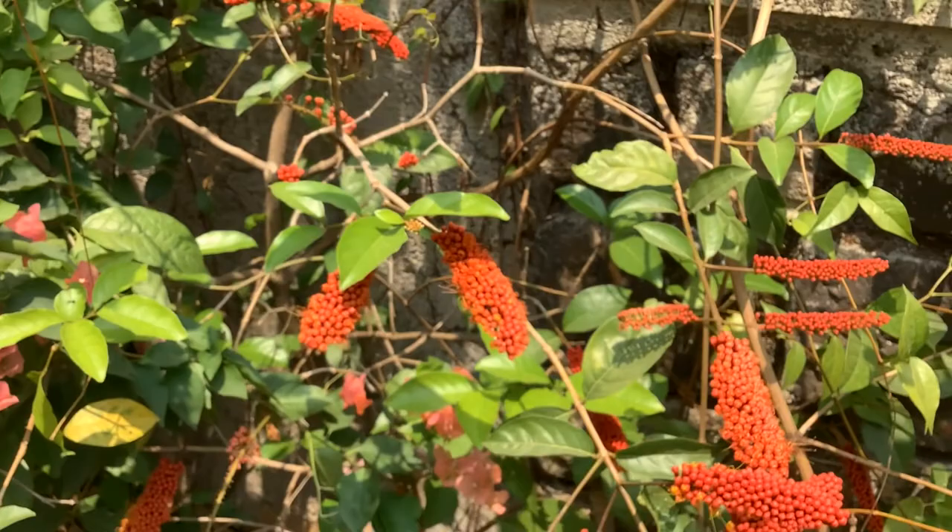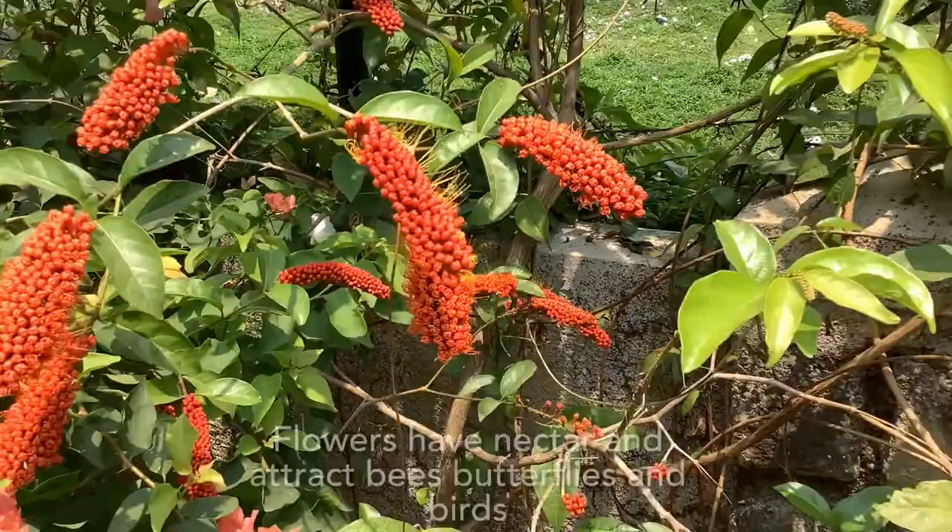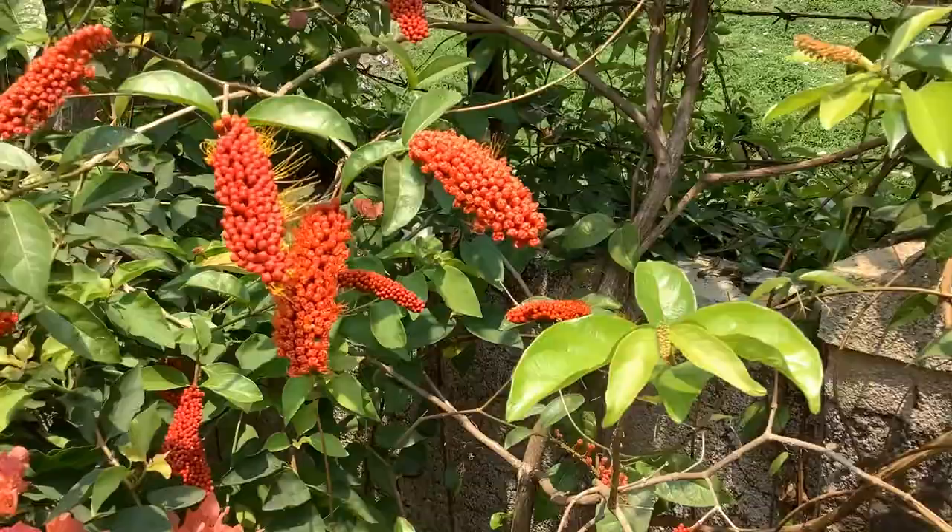When in full bloom, the entire vine is covered with these exotic red flowers and it looks as if someone has set fire on the climber vine. The flowers have nectar and attract bees, butterflies, and birds. The leaves of this plant are elliptical and glossy.